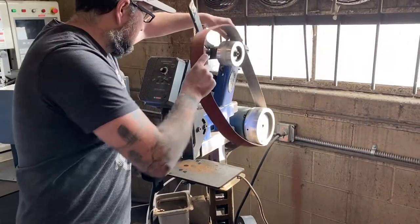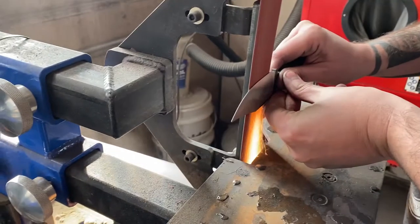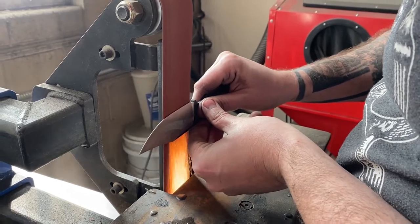We started with a 30 grit belt, moved up to 60, then we took it to a 120. We are using a 2x72 belt grinder. You can use much smaller units from Harbor Freight or other tool stores — you'll get the job done.